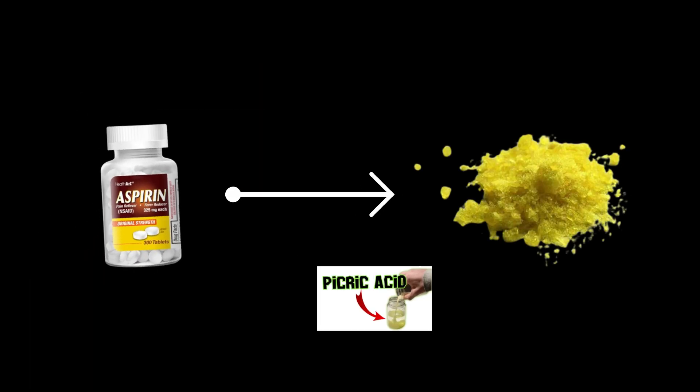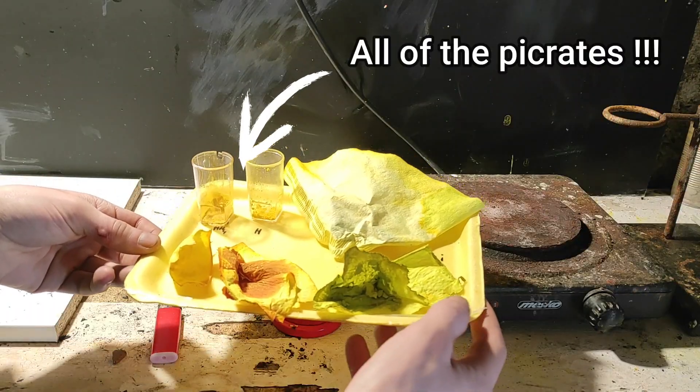About a month ago, I turned aspirin into picric acid. But now, I want to test all of the picric salts.